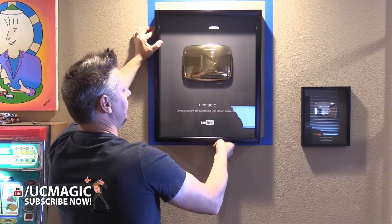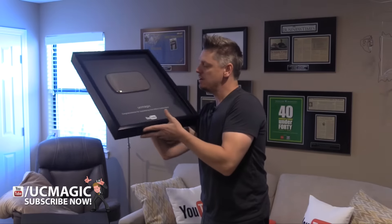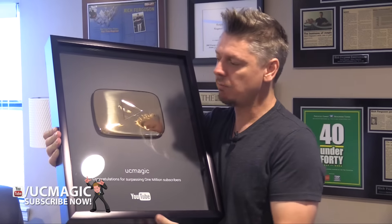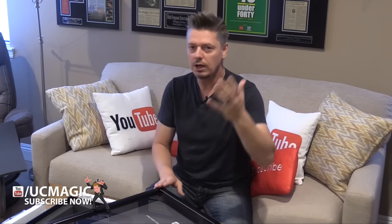How cool is this? This thing is a monstrosity. You might notice it says UC Magic right here, which is my channel name — but it's also Rich Ferguson. If you go to youtube.com/RichFerguson it takes you to the same channel. I've been toying with the idea of just changing it globally to Rich Ferguson, so let me know in the comments. Also, let me know your favorite prank I've done and what you want me to do next — I've got thousands of ideas written down.